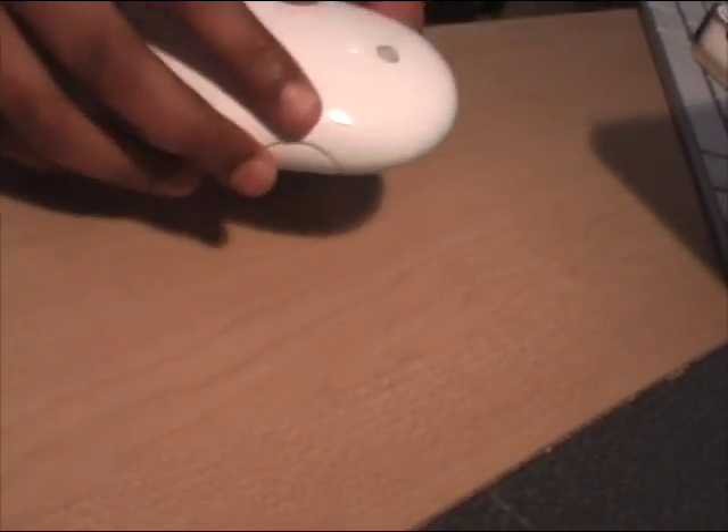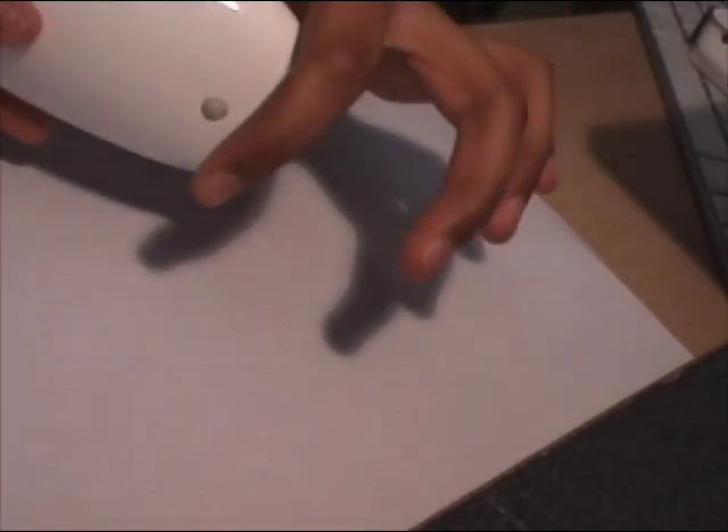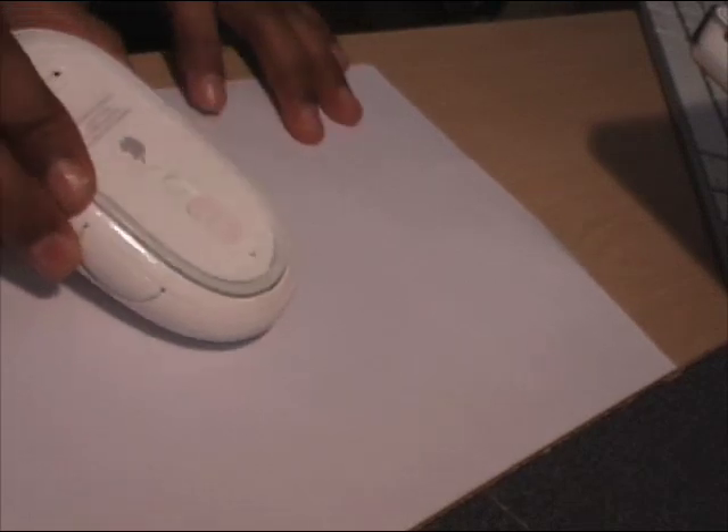So there's no power in it. Then get a piece of paper and make sure it's clean. Put it on the table and then turn the mouse upside down and do this.